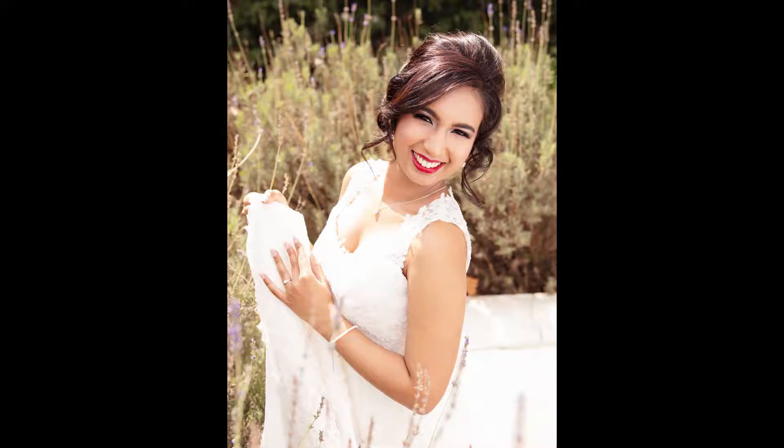When styling a model, style her head to toe, because if she's comfortable head to toe, it'll exude confidence in her eyes.